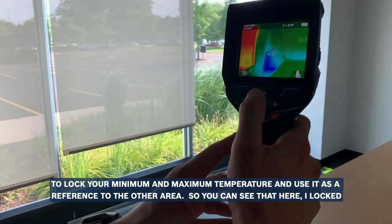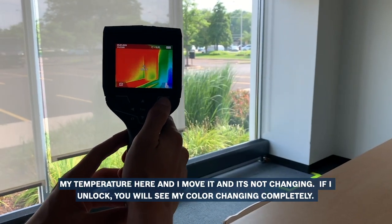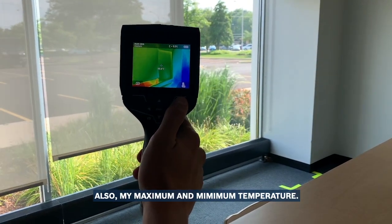So you can see that I locked my temperature here and I move it and it's not changing. If I unlock, you will see my color changing completely, and also my maximum and minimum temperature.